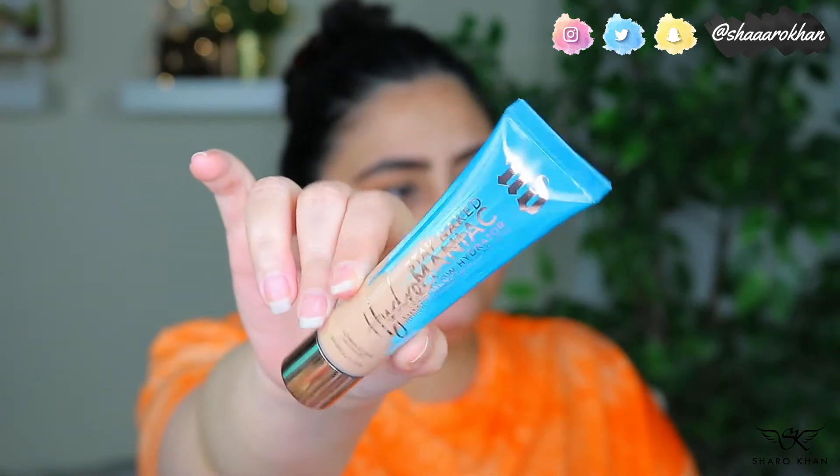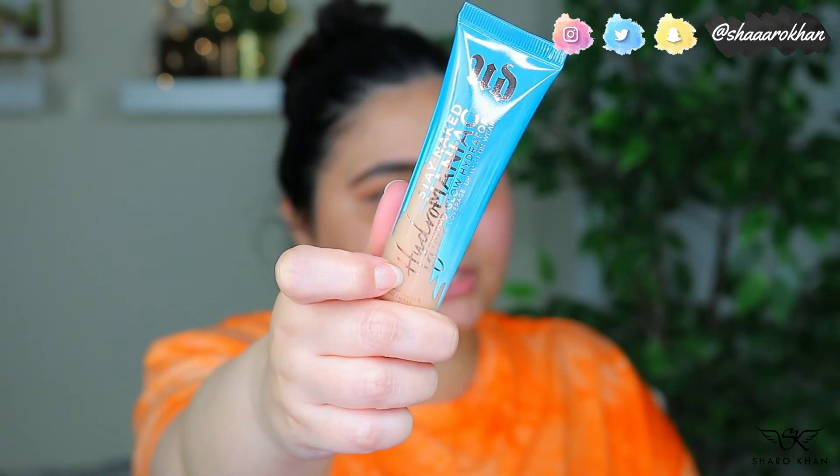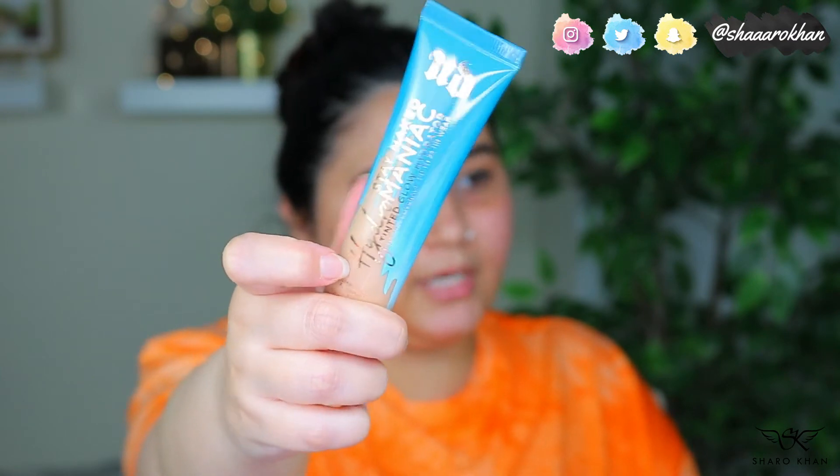I got shade 41 Light Medium, which I think will match me pretty well. In the US it's $29, and on Sephora Middle East it's 131 dirhams. It has a lightweight, nourishing formula that keeps skin hydrated for 24 hours with buildable medium coverage that looks like your real skin. It adds a healthy glow, works for all skin types including oily, minimizes pores with a blurring effect, and evens skin tone. You can apply with fingers or a brush.